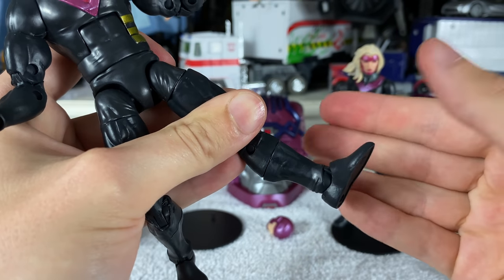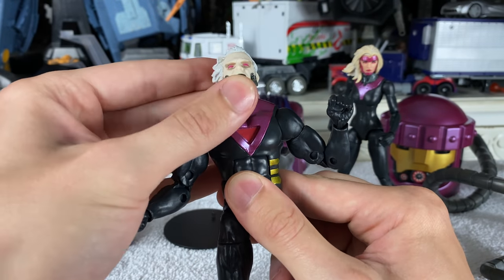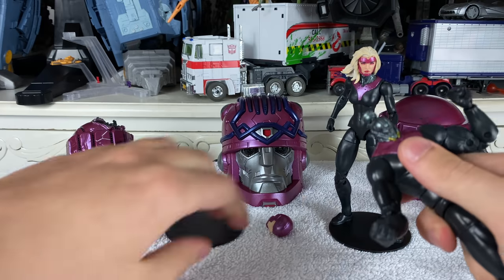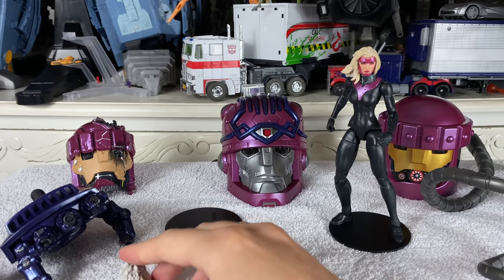Overall a pretty decent amount of articulation — nothing mind-blowing, and I maybe would have liked butterfly joints as well as a ball joint at the diaphragm — but other than that it's a very impressive looking figure. Just to show you how that alternate male Prime head looks inserted onto the body: really really impressive stuff.